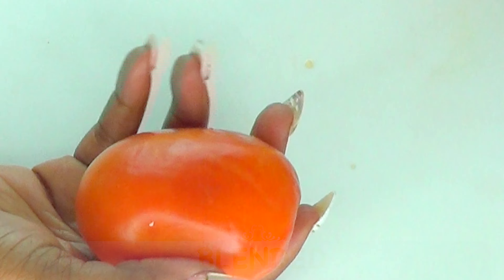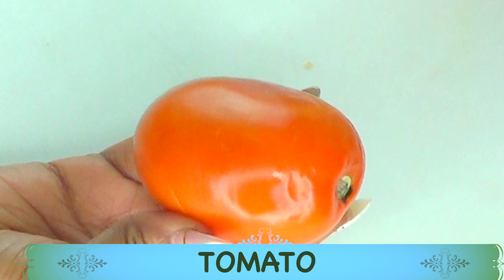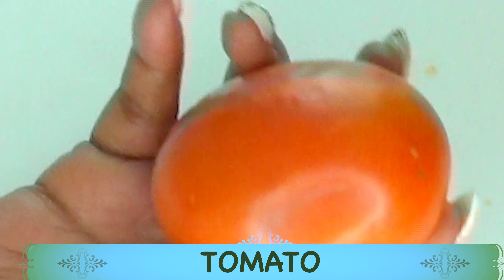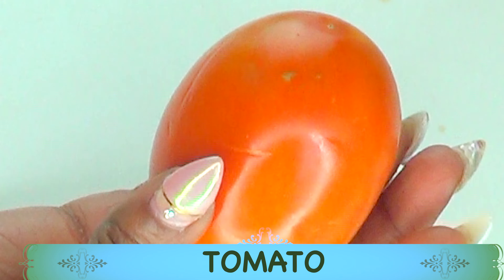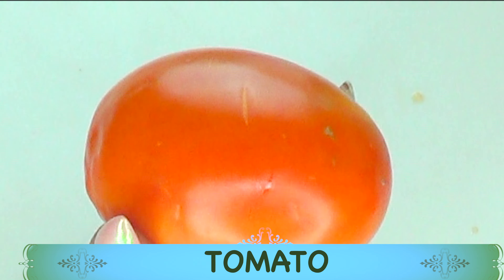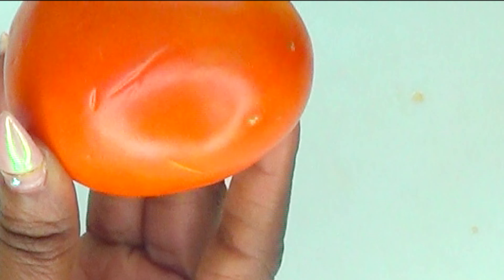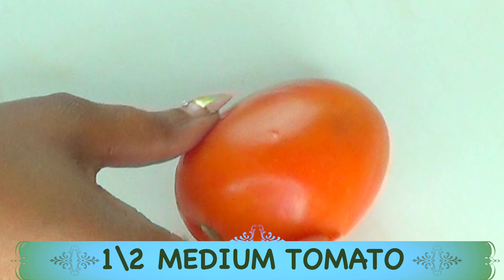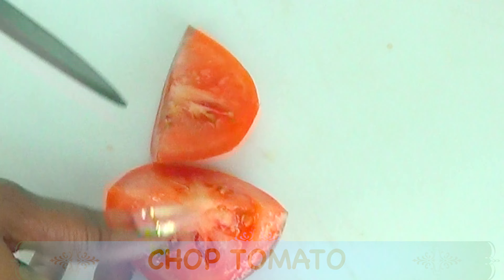My next ingredient is tomato. Today I'm using a medium plum tomato, but you can choose to use any type of tomato. We're using the tomato for its skin brightening properties — it's rich in vitamin C, helps to clear pigmentation, get rid of dead skin cells, and soften rough, dry-looking skin. It's an amazing natural ingredient to use on your face, neck, and décolleté if you're looking for bright, radiant, glowing skin. I'm going to use about half of a medium tomato, cutting it into small pieces for easier blending.